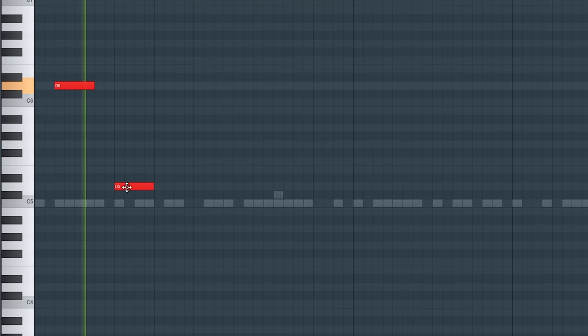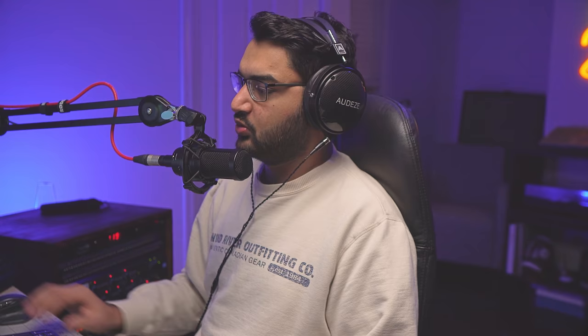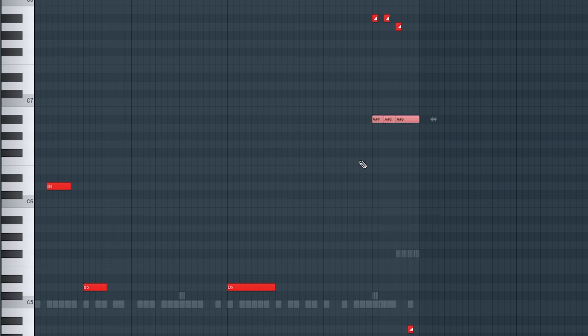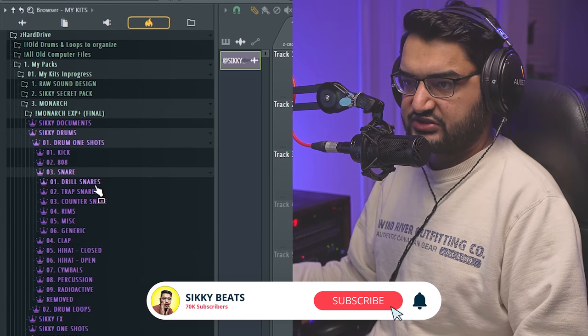Oh I have an idea, I've never done this before. A cool thing you might not know is you can kind of change the tonality of a sliding 808 by increasing or decreasing the distance of those slides. So if I go up an octave — lowering it really tightens up that slide. Get some drill snares in here.